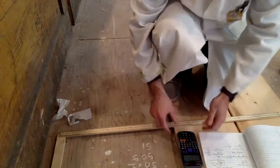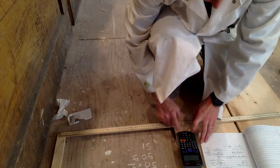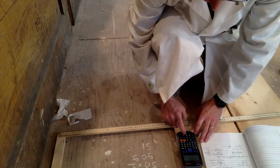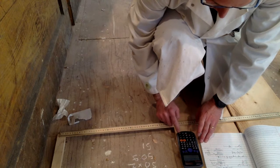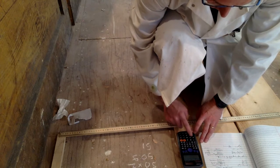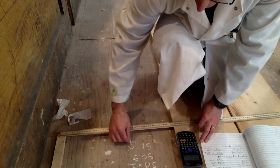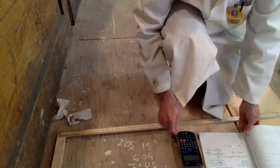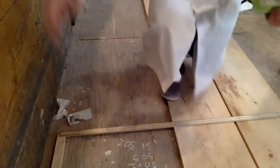Let's average those out. We had 49.5 plus 50 plus 50 plus 50.5 plus 51, divided by five, which gives us an average of 50.5 centimeters. I'll need to convert that to meters, but that's our data.